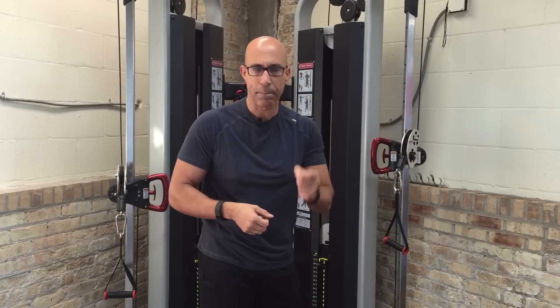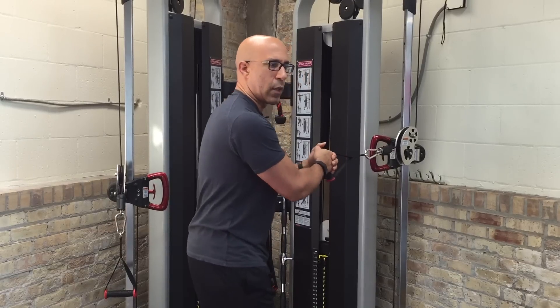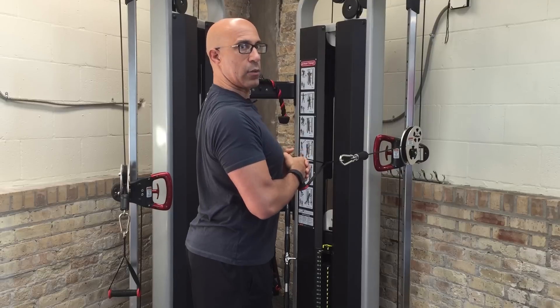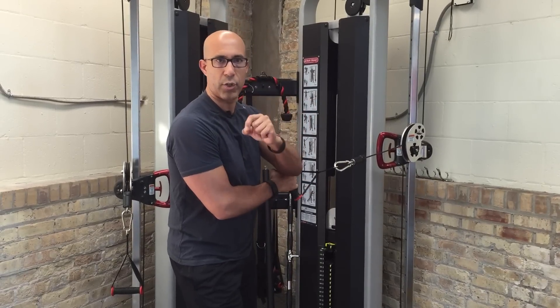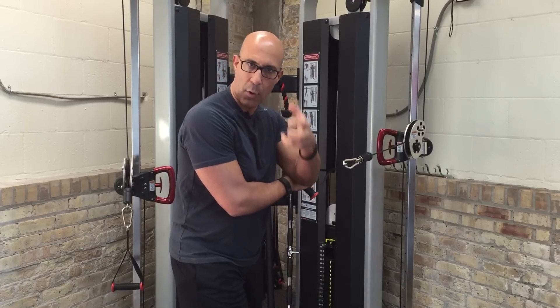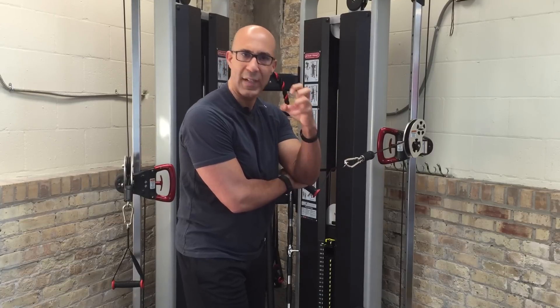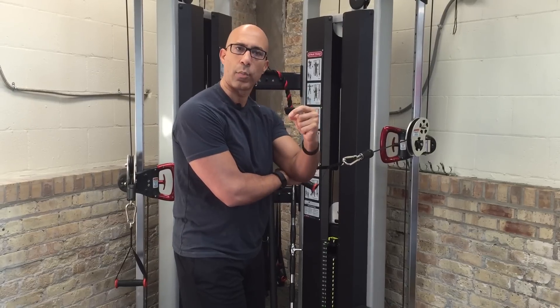I'm going to show you how to do that during a horizontal pulling pattern. A lot of our clients are either taught to overly extend through the thorax and retract and depress the shoulder blades, which brings the shoulder blades into too much depression and too much retraction — or scapular adduction, which is a component of retraction. That disrupts optimal scapular mechanics, and that's what we see so many times in clients and patients who come in with chronic neck and shoulder problems.